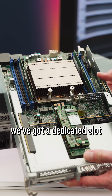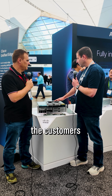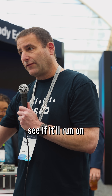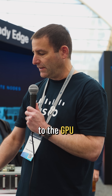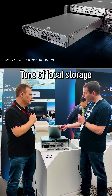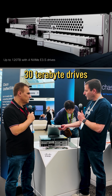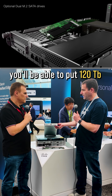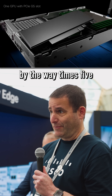But if you need to, we've got a dedicated slot for an NVIDIA L4 GPU. We recommend to customers: try out your workload and see if it'll run on just the CPU before you feel the need to expand to the GPU. We've got tons of local storage — a three drive and a four drive configuration. Once we qualify 30 terabyte drives, you'll be able to put 120 terabytes into a single compute node, times five.